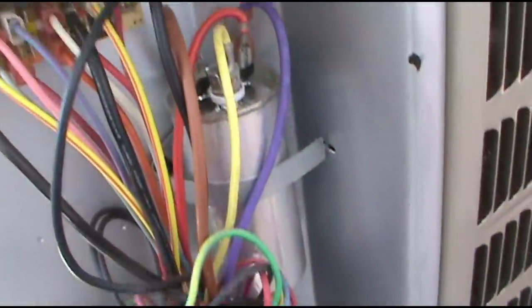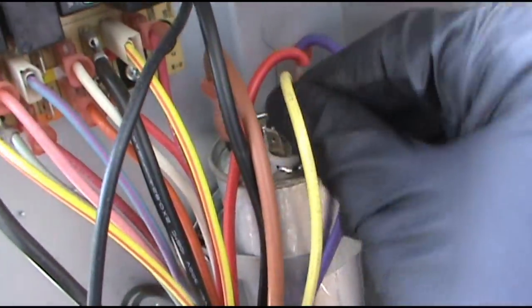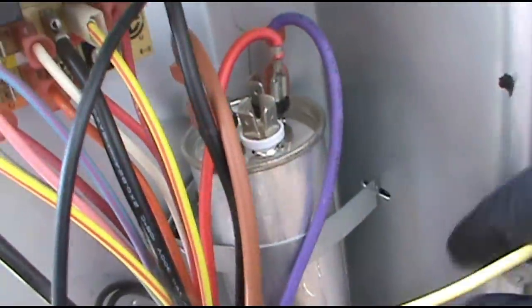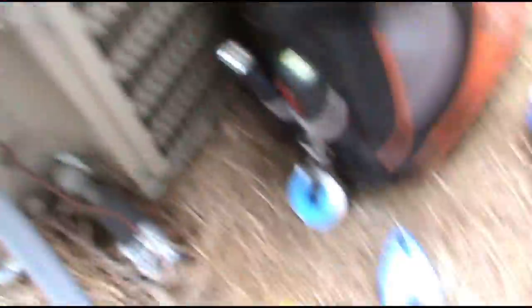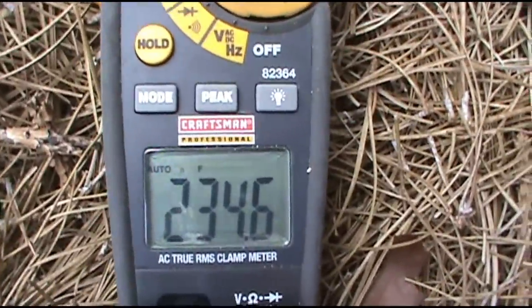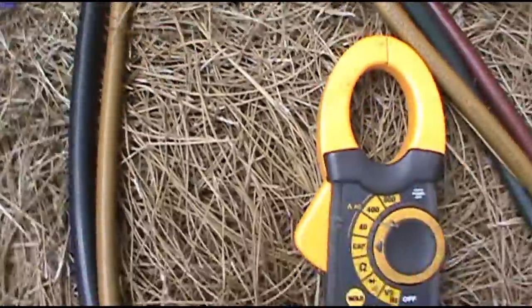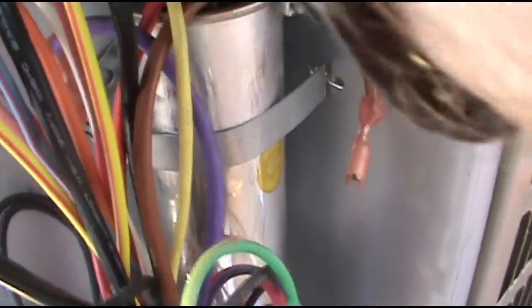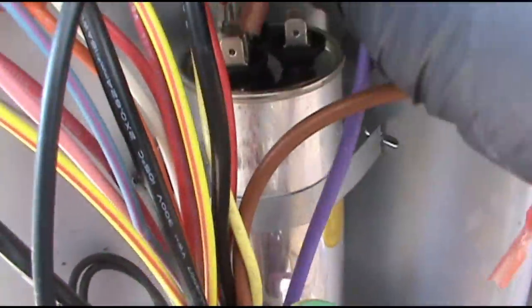Hallelujah, that's an easy fix. There's our capacitor. Give it a little rub with the screwdriver just to get whatever's left in there out of it so it don't zap me. Just doing a capacitor — we're not building a rocket ship, we're not going to Mars. One lead on the Herm, one lead on the common. Reading 234 microfarads — obviously bad. It's supposed to be a 40/5. The brand new one out of the box reads 39.9 — that looks better. Yellow to Herm, red and purple to common. Just like the other 5,000 capacitor videos on YouTube — not much to them.